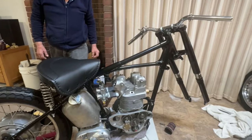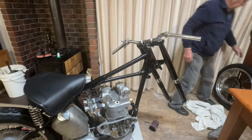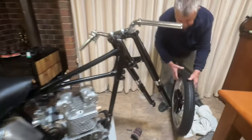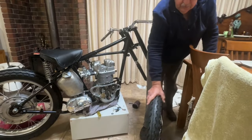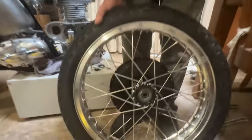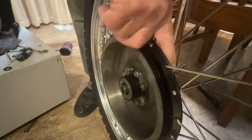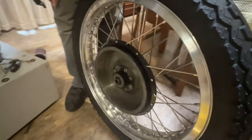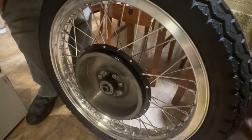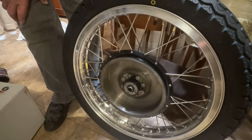I've got the front wheel done. It's laced up with all the correct spokes. It's got the finned brake drum — you might be able to see the fins on the brake drum. It's got a new rim on, as we couldn't find another Dunlop rim, so we've settled for that.